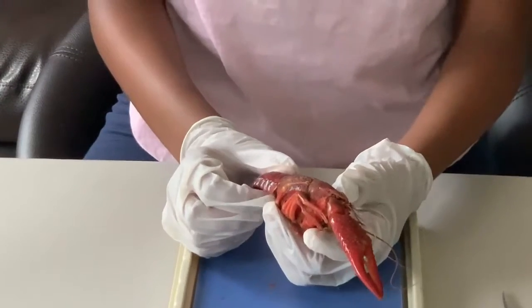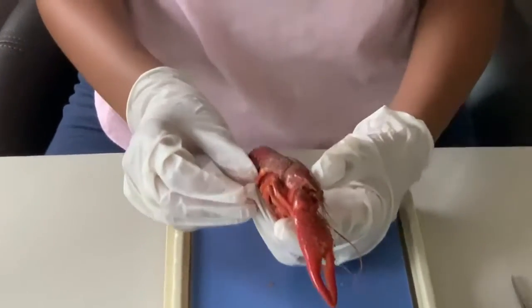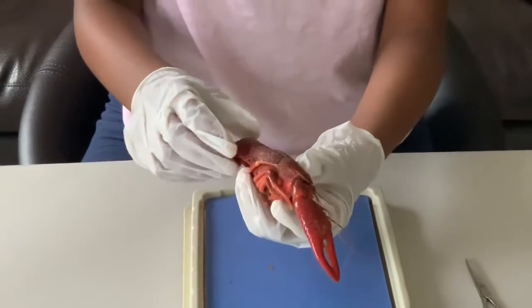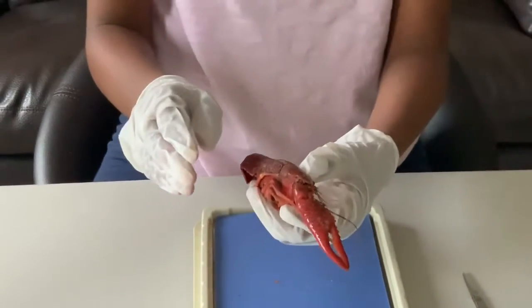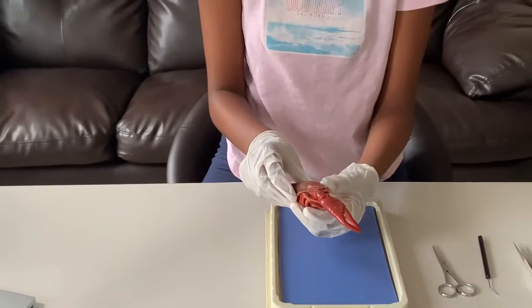Since the crayfish has no bones, it can't gradually grow like humans do. Instead, it must shed its hard exoskeleton and then grow. This process is called molting.